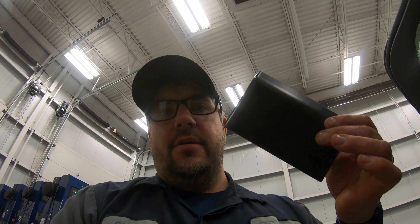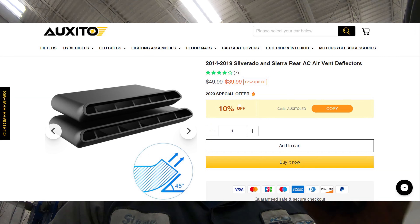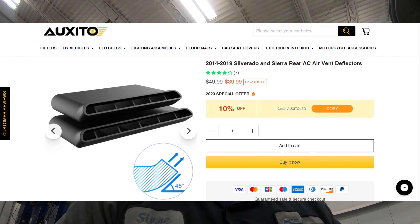I found they have rear AC deflectors for under the seats. I don't know about you, but on my truck — especially in the wintertime with the heat on — I am baking up front and my kids are in the back seat like 'I'm still cold, I'm still cold.'